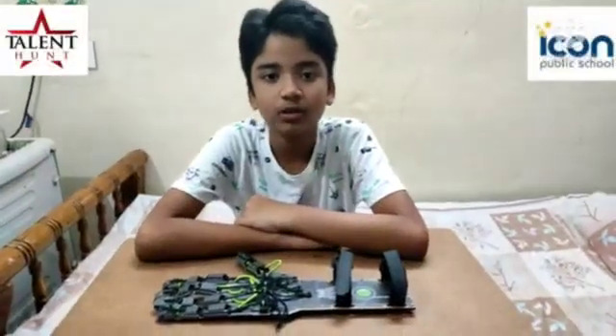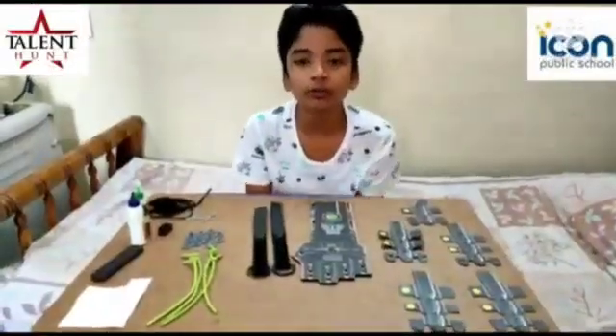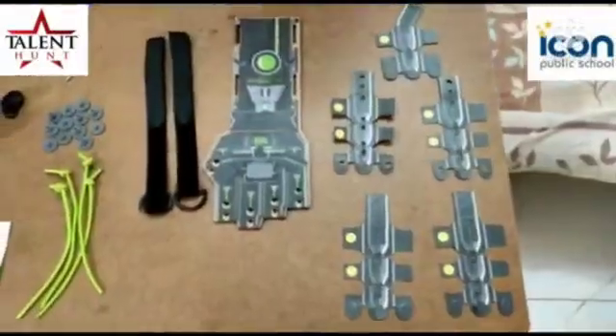Hello friends, my name is Yi Sawasani. I will show you how to make a bionic hand. These are the parts required.